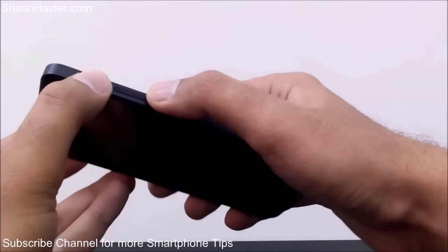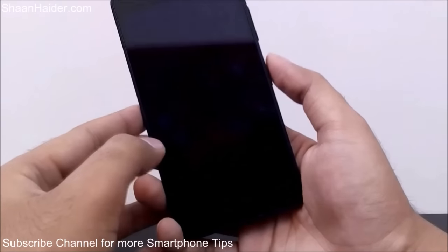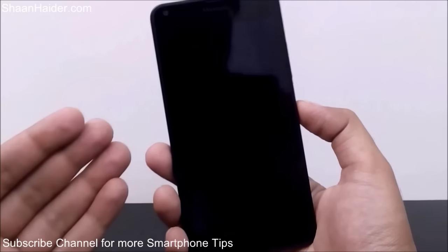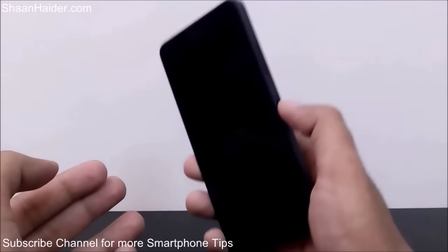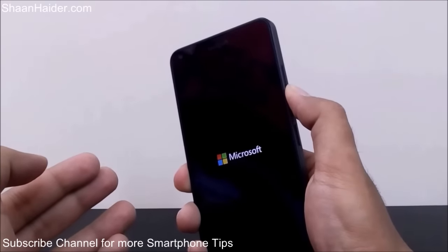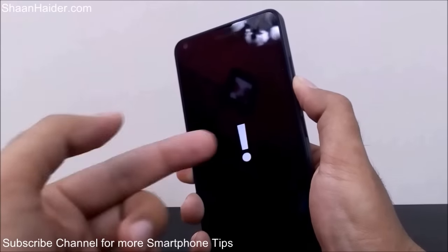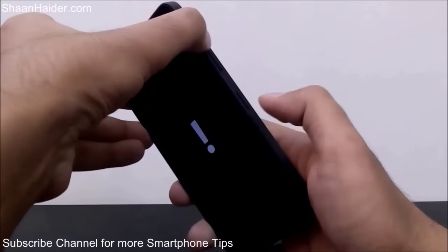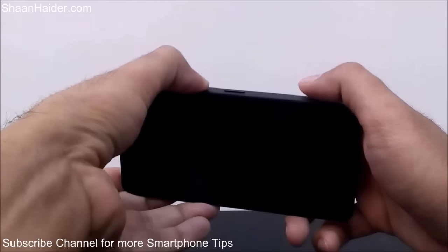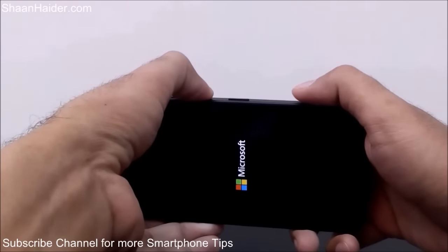That key combination is: volume up, volume down, the power key, and volume down once again. Let me give you a demo of how to do this. The device is switched off right now and I'm just booting it up. The device is vibrating — I'm moving my finger from the power key to the volume down key and holding it. Now the exclamation mark came. I'm doing volume up, volume down, power, and volume down once again.